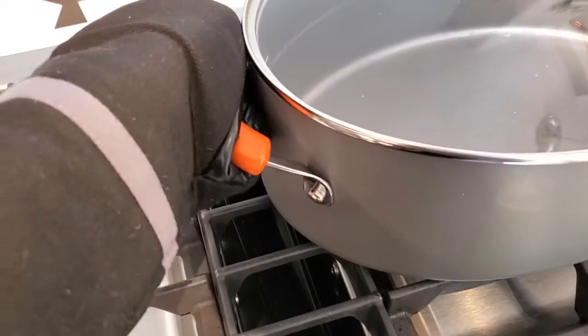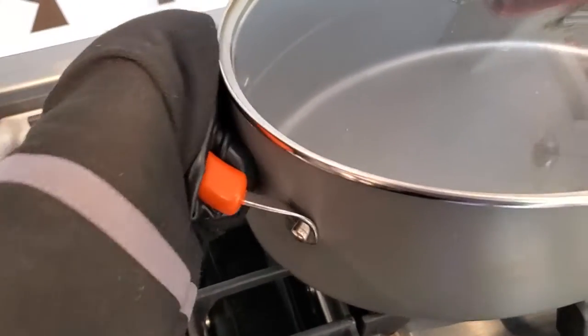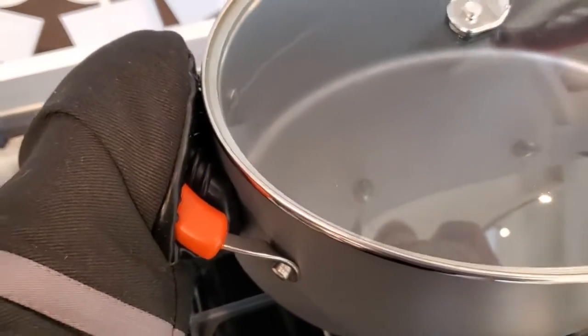You can see if I was approaching a hot pot on the stovetop, I can easily grab onto that and get a nice grip using these Cuisinart oven mitts.